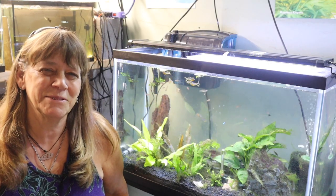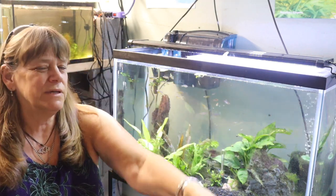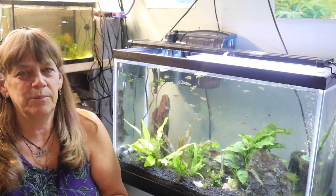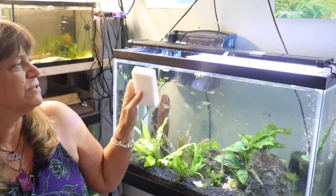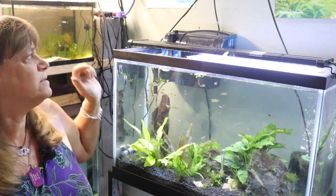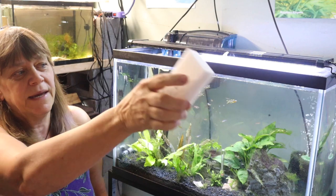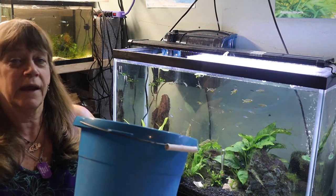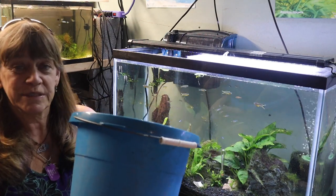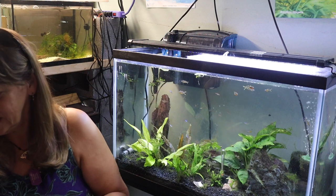Welcome to QAquatics and Exotics. My name is Suzy and today I'll be cleaning out some aquariums. I do the exact same process in all my tanks: I remove the lid, wash the lid. I use the original Magic Eraser for the black rims of all the tanks, the filter lids, and anything on the outside that doesn't touch the water. I use a bucket with tank water to clean out the filter material, a towel, and my scraper.